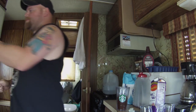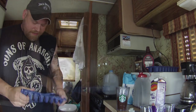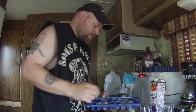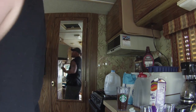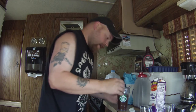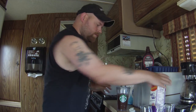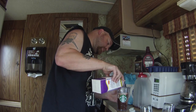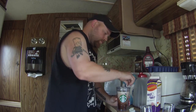Then grab your coffee cubes — I use three coffee cubes, three is perfect for me, but you can put however many you want. I'm gonna add two drops of mint extract, and then half and half. One more good stir.